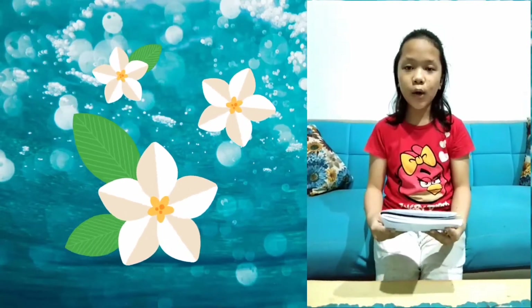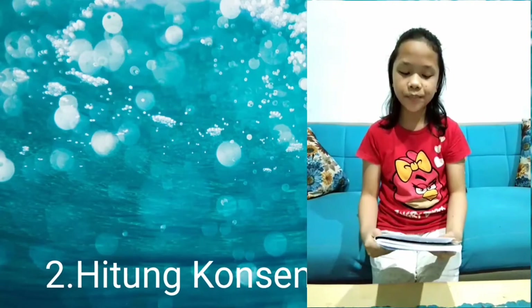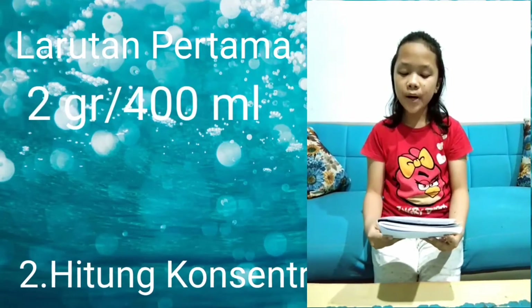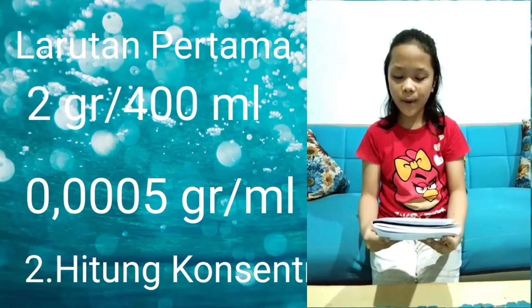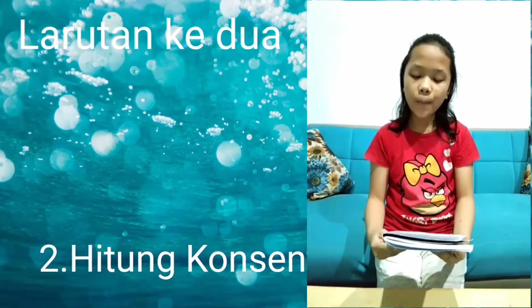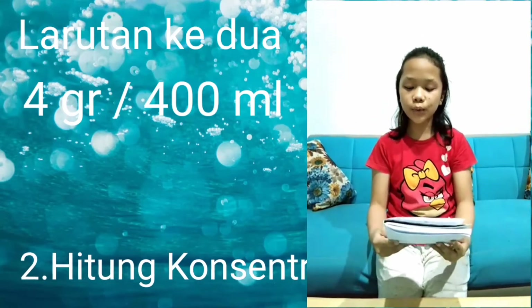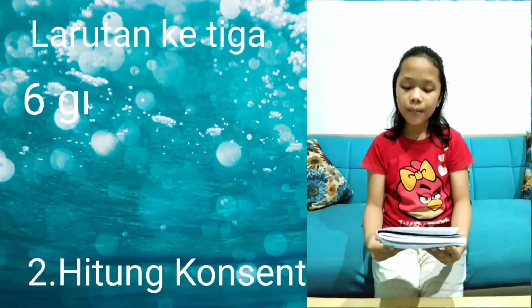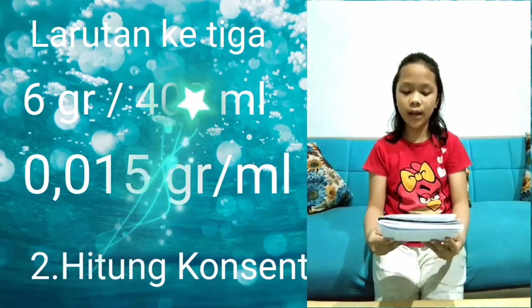Yang kedua, hitunglah konsentrasi larutan pertama, kedua, dan yang ketiga. Konsentrasi larutan pertama yaitu 2 gram per 400 mili sama dengan 0,005 gram per mili. Konsentrasi larutan yang kedua yaitu 4 gram per 400 mili sama dengan 0,01 gram per mili. Konsentrasi larutan yang ketiga adalah 6 gram per 400 mili sama dengan 0,015 gram per mili.